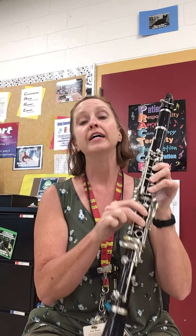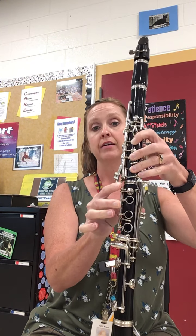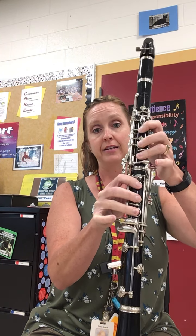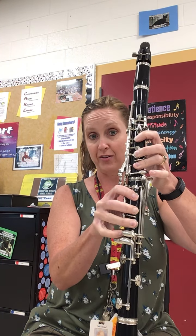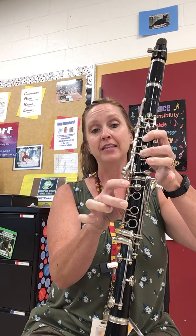Then the arpeggio — it's every A, C sharp, and E in your scale. So low A, C sharp, E, A, and then C sharp. Make sure you're covering the holes completely. E, A, and then back down.